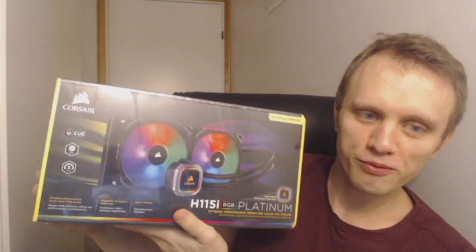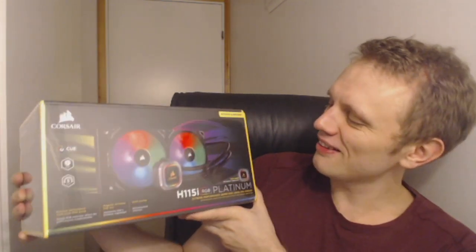Look at this! It is a very cool looking cooling system — an H115i RGB Platinum extreme performance 280 millimeter RGB liquid CPU cooler. That sounds really cool. I've never had a cooling system this cool looking before, so I'm really looking forward to how that's gonna be.